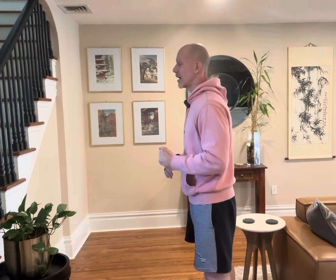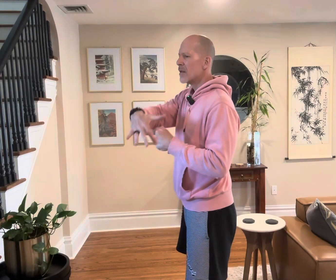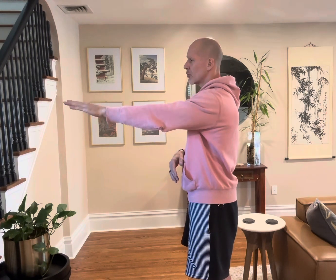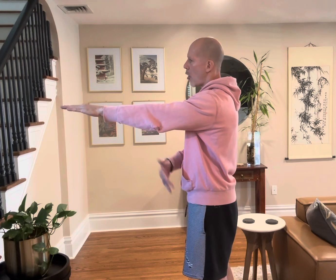This is a simple exercise for Silver Sneaker instructors to add to your classes, or for seniors and older adults who are worried about falling, or even your pickleball game. It's also great if you fish, golf, or throw a ball — and it helps minimize osteoporosis or osteopenia and aids recovery from carpal tunnel as well.